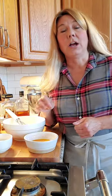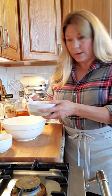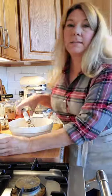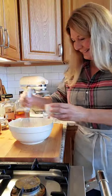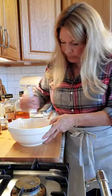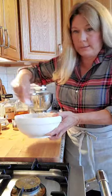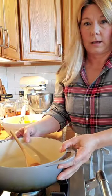Today I have a real treat — we're gonna make eggnog. If you have chickens, you have to be making your own eggnog, and before you say you don't like eggnog, you've got to try homemade because it's nothing like the eggnog you get at the store. To get started, I have six egg yolks — I separated my eggs and kept the whites for later. I'm putting the six yolks into a bowl and whisking in exactly one cup of sugar until it's really well combined.